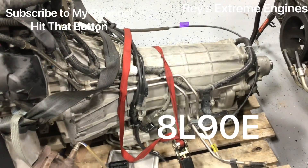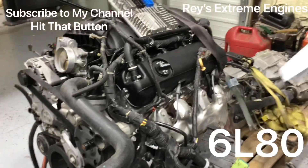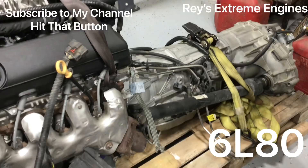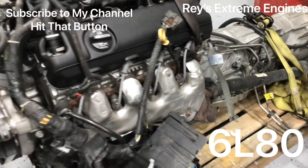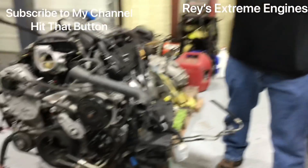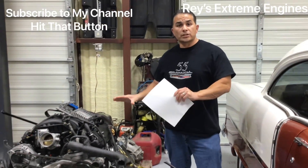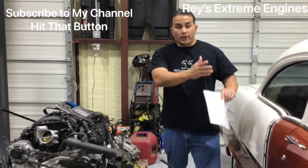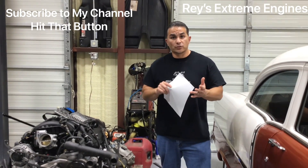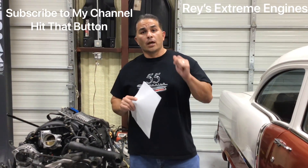This one has 19,000 miles on it. You can also see the transfer case on this one — I believe it's a 6L80; I'll put the exact number in the description. There are so many transmission models and numbers. In the step-by-step video I'll cover how to cut, fabricate, which motor mounts to use, which transmission crossmember to use, and so on. Thanks for watching and we'll see you on the next video.